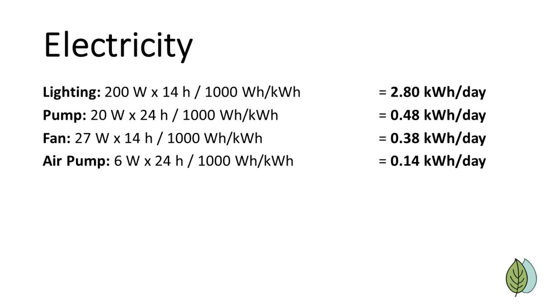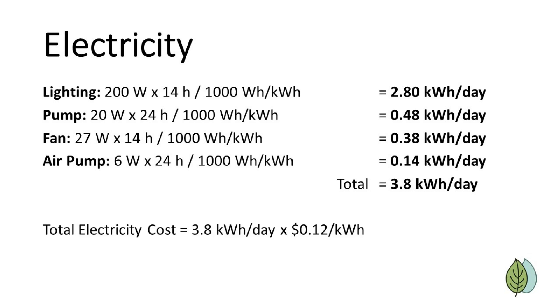Adding together the electricity usage gives us 3.8 kilowatt hours per day, and where I live, electricity is approximately 12 cents per kilowatt hour, so our total electricity cost is 46 cents per day.